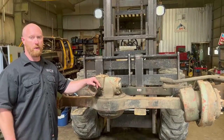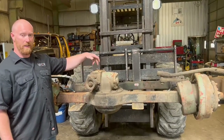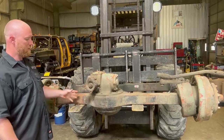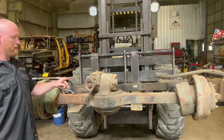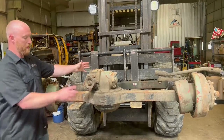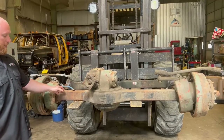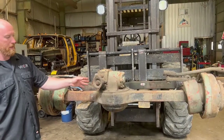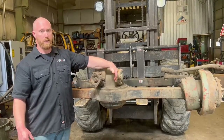Hey, it's Neil with Western Canadian Rockwell. We're back again today - we're going to talk about flipping the differential on a two and a half ton axle. As you can see, we've got an old steer axle mocked up here on the forklift. The reason why you might want to flip your chunk - basically pick it up, turn it 180, set it back down - is that as you can see, I have a short side and a long side tube, and the pinion is offset quite a bit.